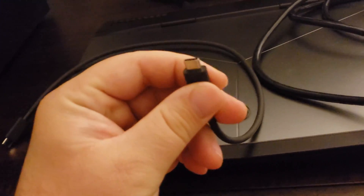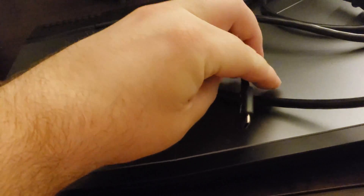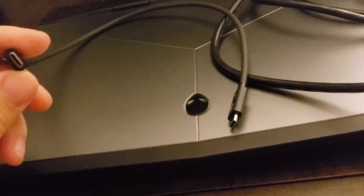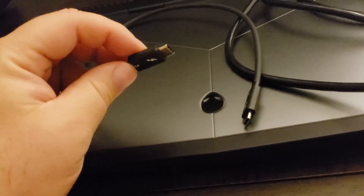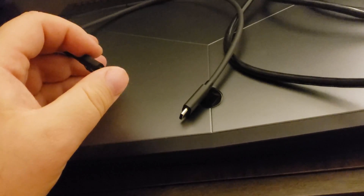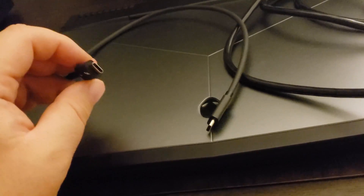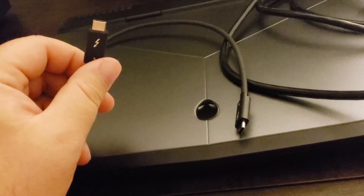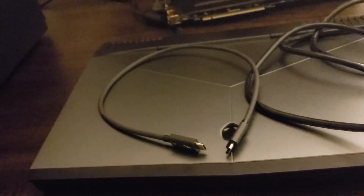It comes with a Thunderbolt 3 cable, which you have to have — I don't think it'll work on Thunderbolt 2, definitely not on 1, as it's not enough bandwidth. Although this uses the same physical USB-C connector, Thunderbolt 3 provides much greater bandwidth, I think 40 gigabits. You definitely need Thunderbolt 3, otherwise there's just too much latency from the video card.